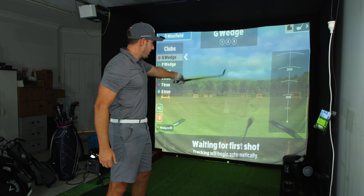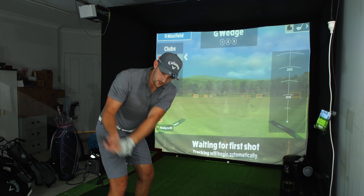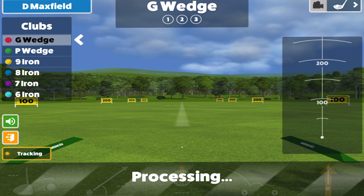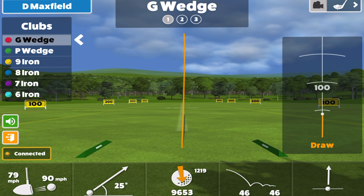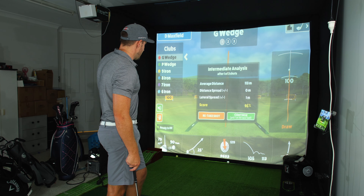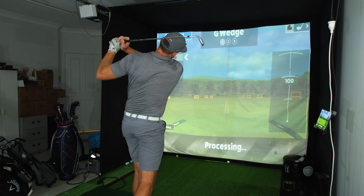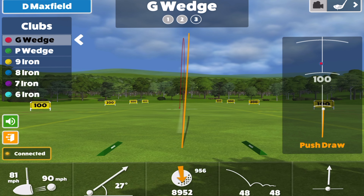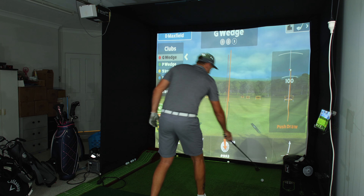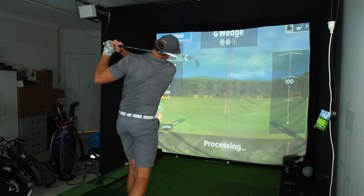I'm quite far across to one side because I've lined up the MLM2 Pro further over so when I hit a four iron I'm not going to be hitting the box. If it looks like I'm hitting to the side of the screen, it's going down the middle — that's just the way it's lined up. Let's get two or three shots with the gap wedge.